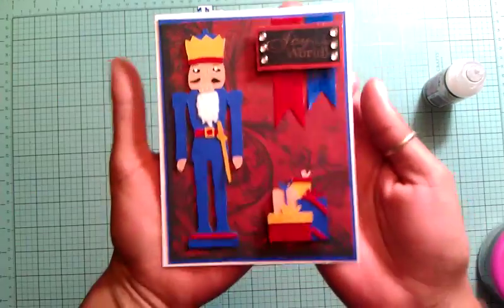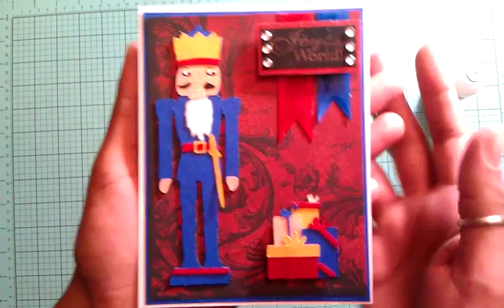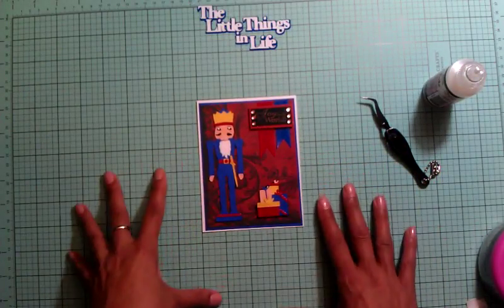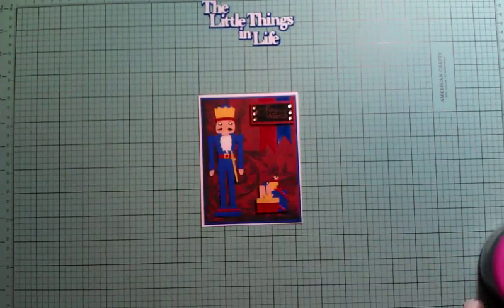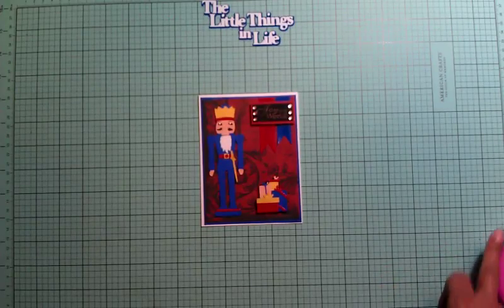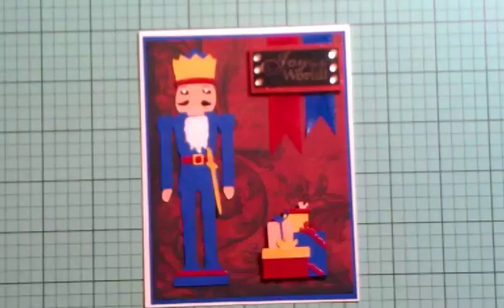There goes my nutcracker card — Lourdes, I hope you like it! Thank you for joining me for my 20th card of the 20 Days of Christmas series. I appreciate you joining me and leaving comments — I'm amazed that everyone takes time to watch my videos. My love goes out to all of you, even those who just watch without commenting. Have a wonderful holiday, Merry Christmas, and I'll see you sometime next week. Bye!